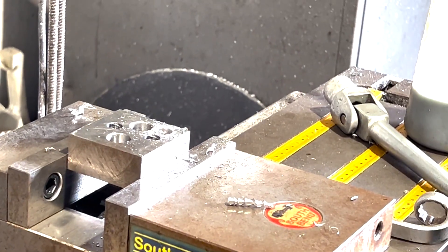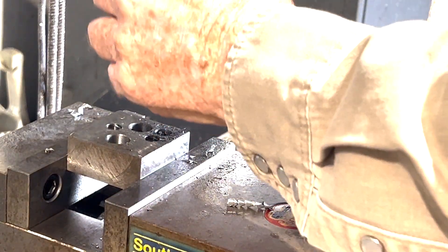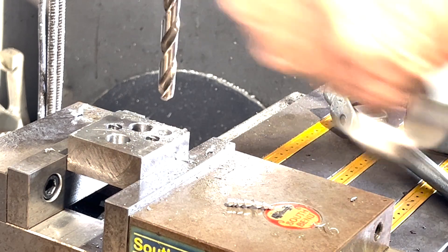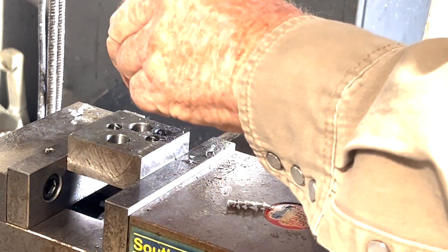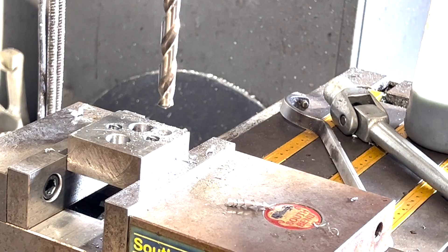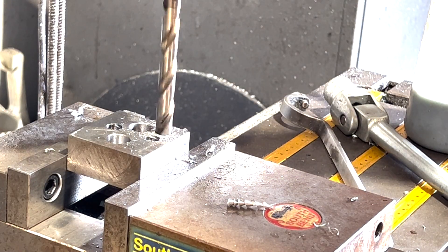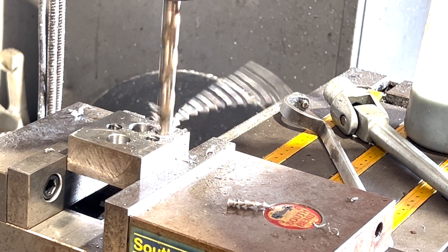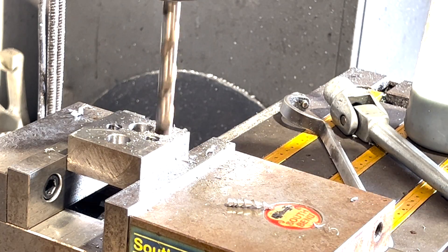I hit this one side one time, one lick. We'll go over and see what that does. Look at that - double curl!